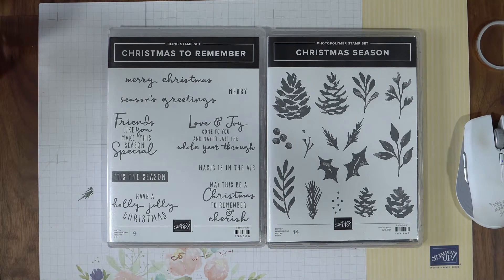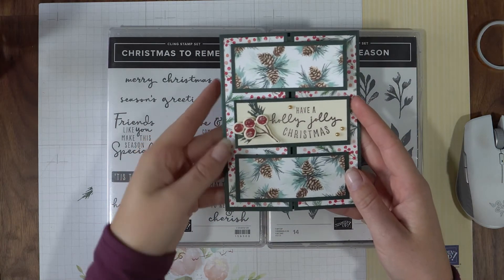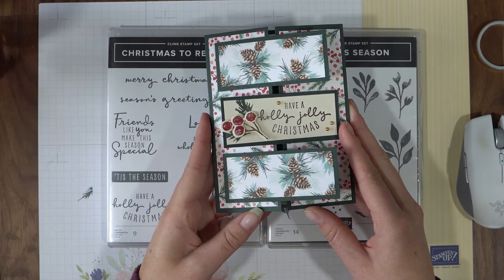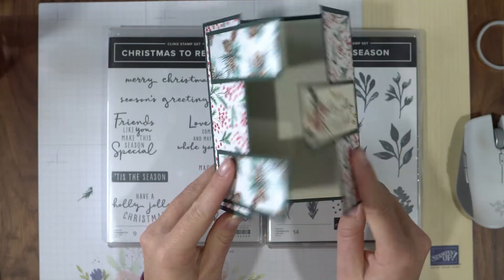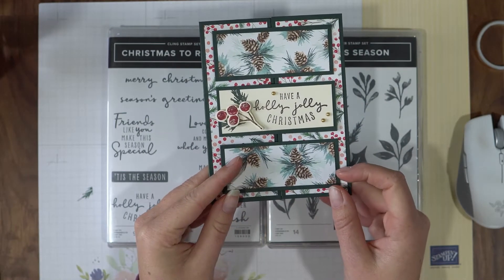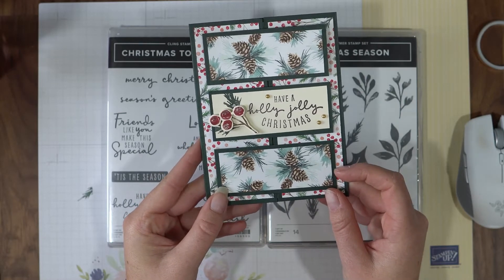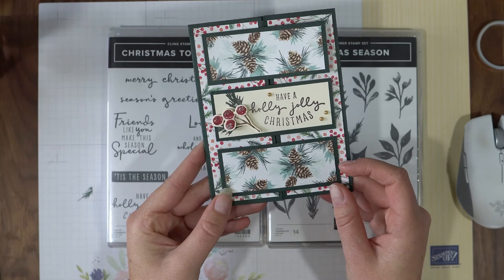Hi everyone! Welcome to episode 48 of Show Me How It's Done. Today I have a fun fold card that I would like to share with you. This is called a gate fold card — not to be confused with the many other gate fold cards out there — but it's really fun in how it opens and kind of locks itself together. So I want to show you how to make not only this kind of festive Christmas one, but a set using our Autumn Beauty of Tomorrow bundle as well.